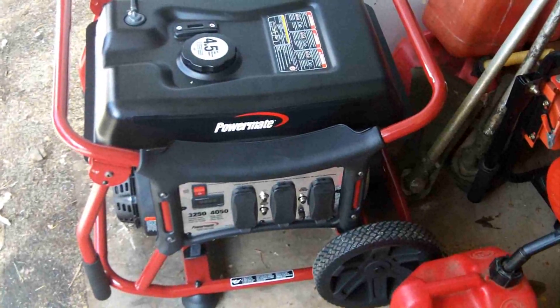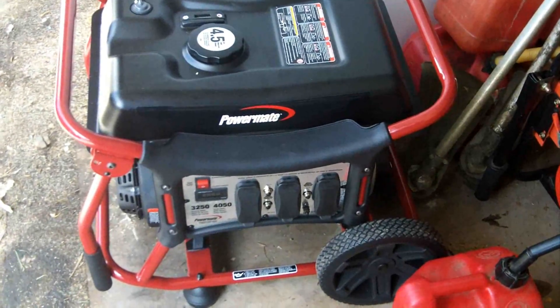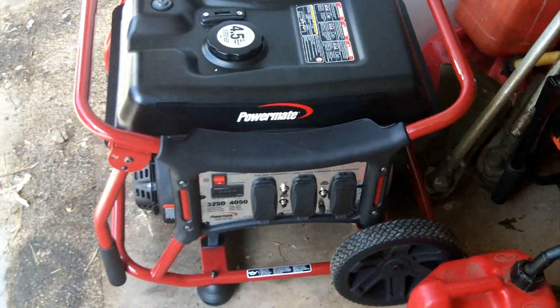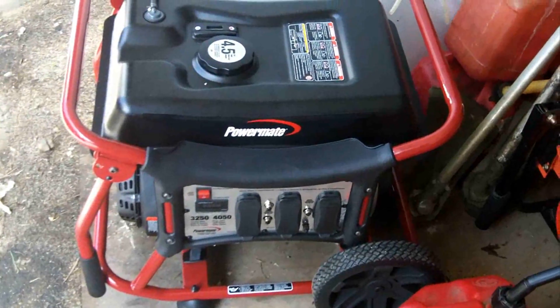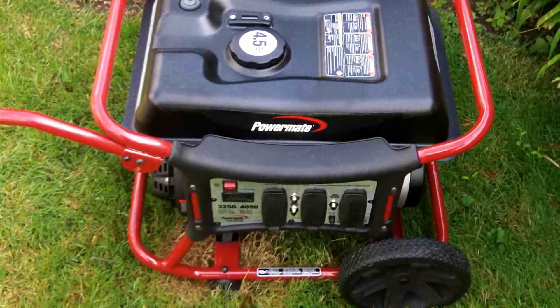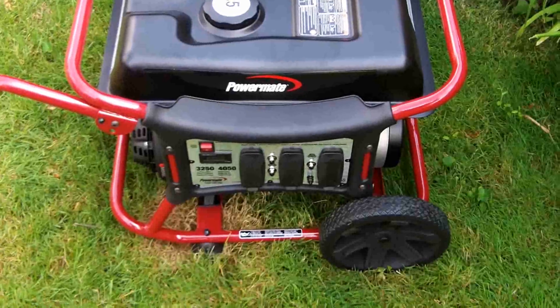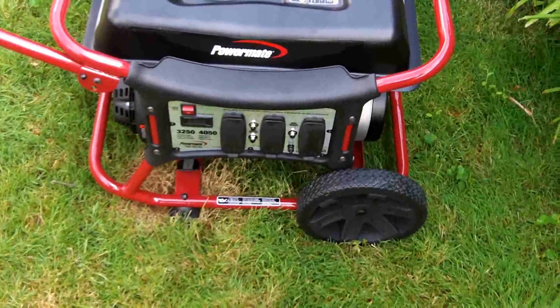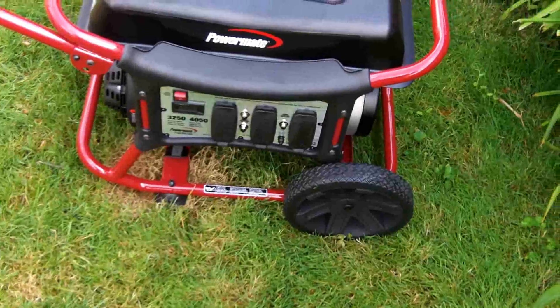Alright guys, I'm back again, this time with a cold start on the new Powermate WX series generator. This generator was sent to me for review from Promac America. I have it out of the garage and I'm going to do a true cold start on it — that means bringing it out from exactly how I would have it stored for emergency purposes.